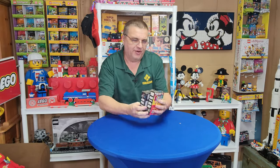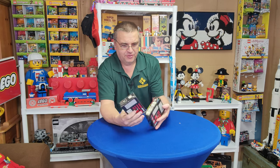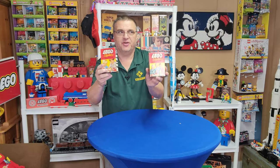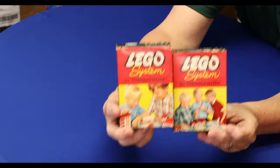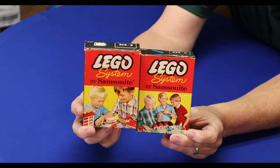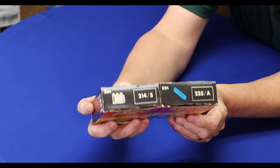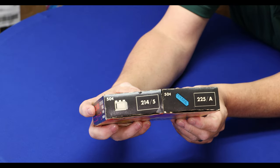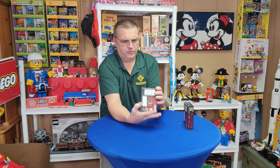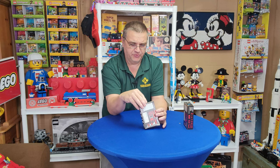All right, what do we have? We have two Samsonite boxes — 214-5 and 225-8. So 214-5, these are together; it was one option.